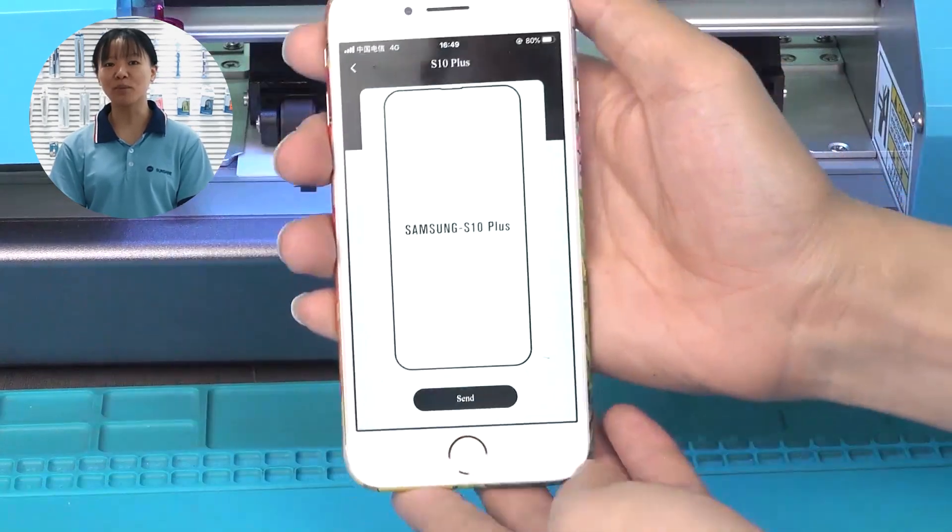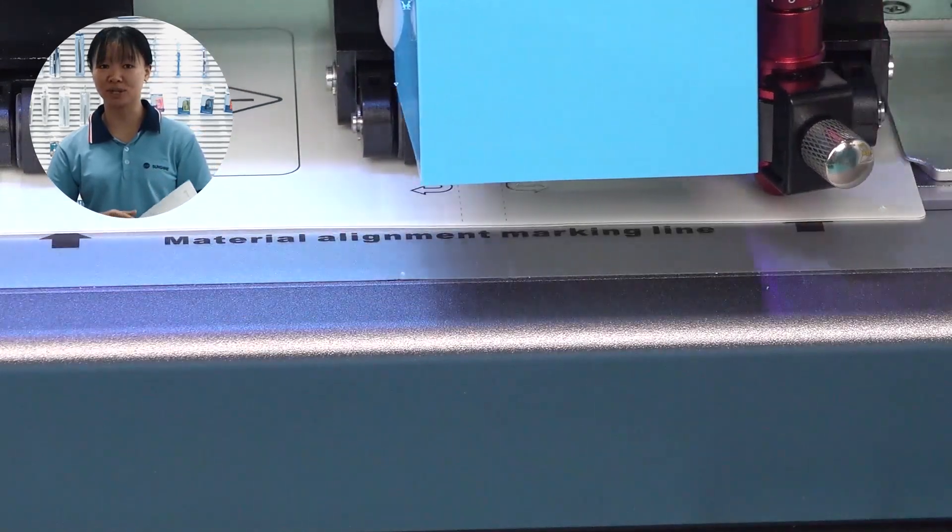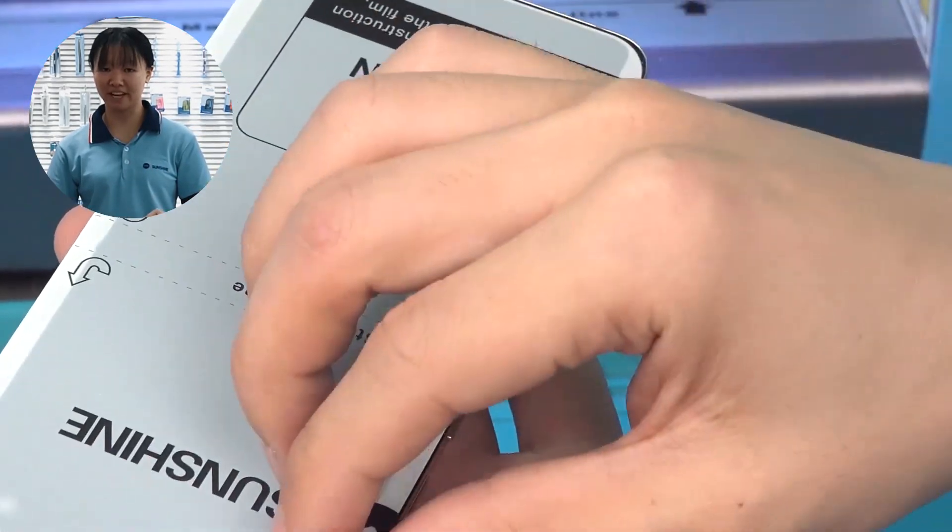This machine is easy to operate — just need to put one film into the machine and then use our app to control it. And then waiting, it is finished.